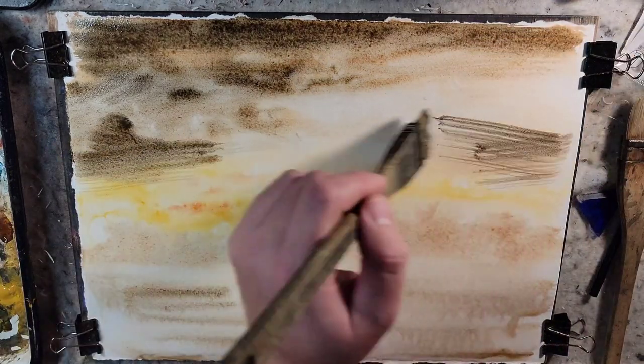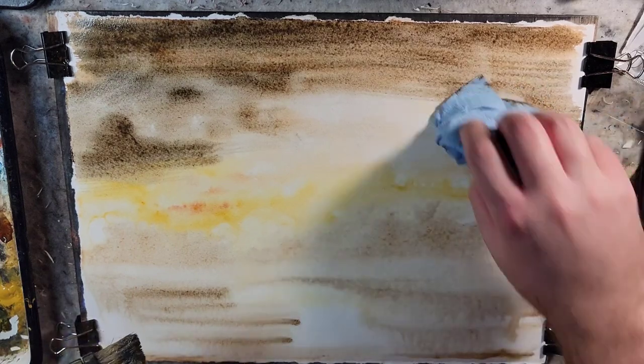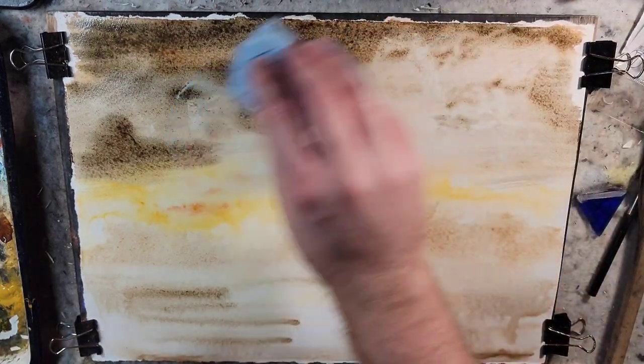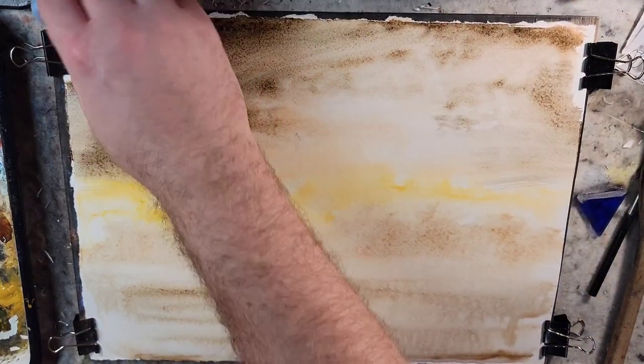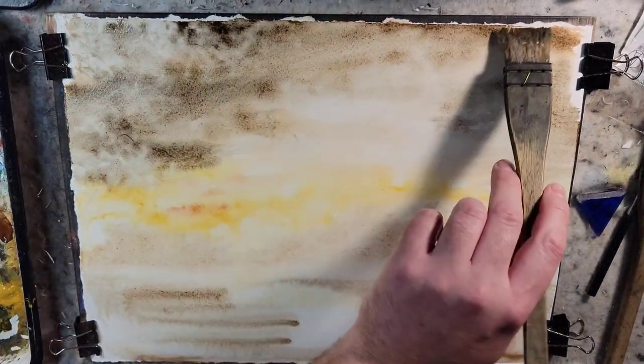I have the paper towel on my other hand, and I'll just go back and forth and create textures, essentially pushing values in different directions.